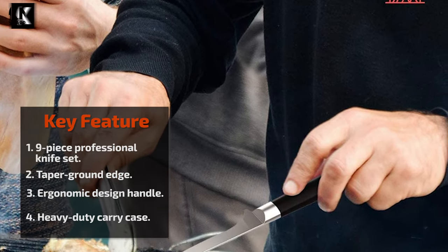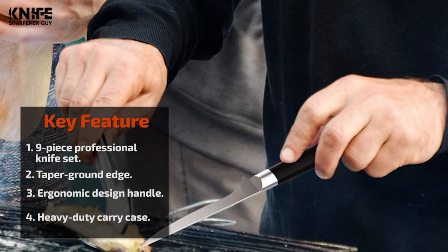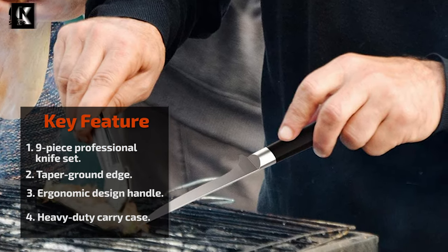This knife set includes a heavy-duty carry case. It is ideal for outdoor, camping cooking, barbecue, and motorhome travel.